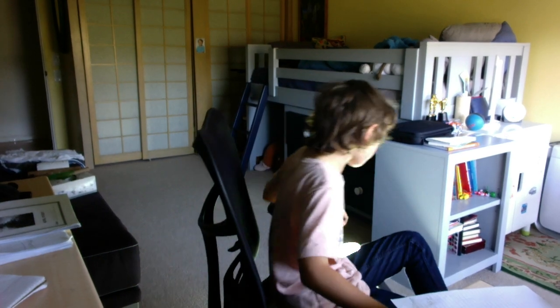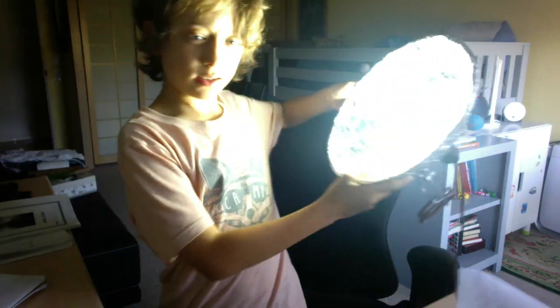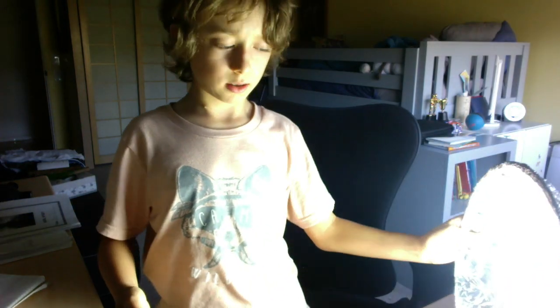Next setup is just putting it on your desk, like right here, and making sure the light is out of the frame. There we go — it's side lighting, it's just nice.